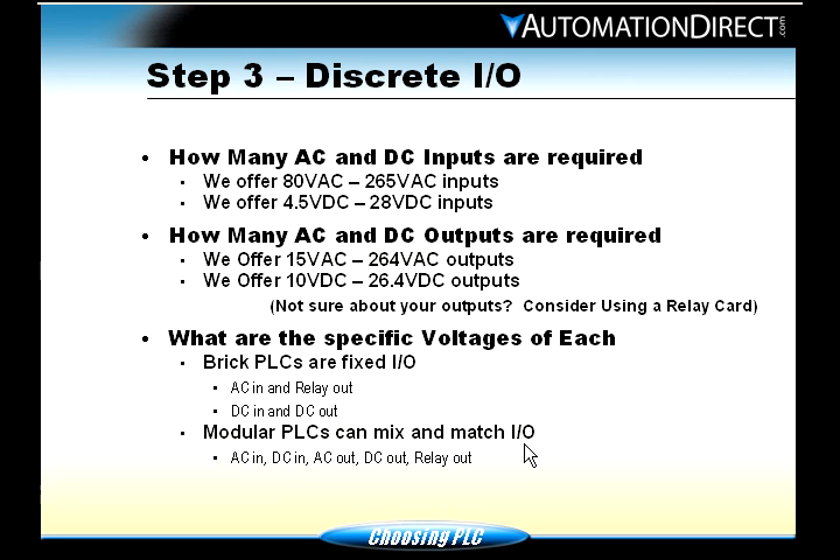With modular PLCs, you can mix and match the I/O, so you can have an abundance of sources — AC, DC, relay outputs, DC outputs — you can have all of that mixed and matched.